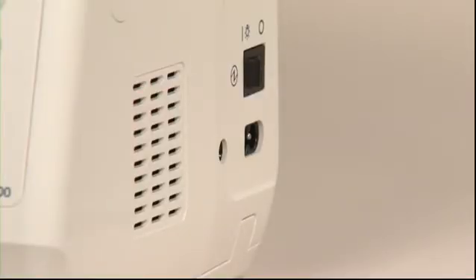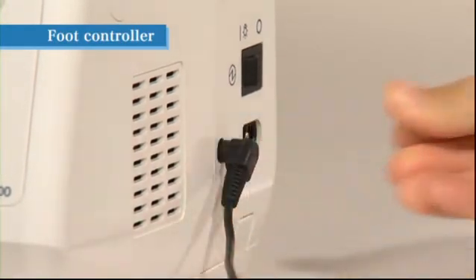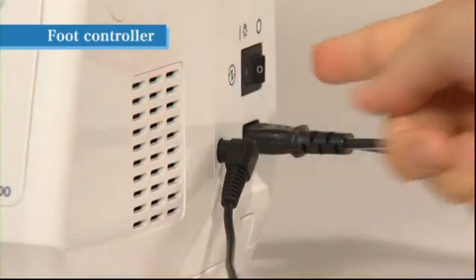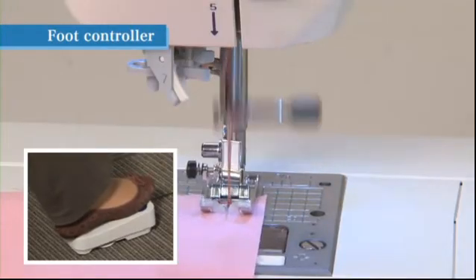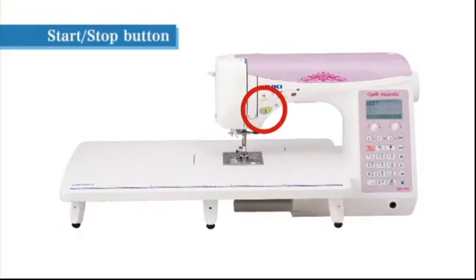To use the foot controller, insert the plug of the cord securely into the controller plug socket located on the right side of the sewing machine. The machine receptacle for the power cord is also located on the right side, next to the controller plug socket. Turn on the power switch by setting it to I. The machine begins operating when the foot controller is pressed and stops when the controller is released.